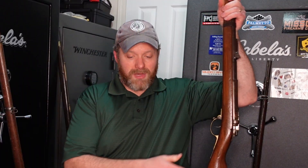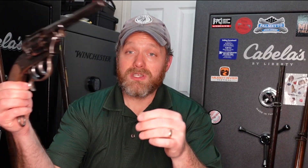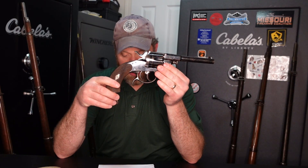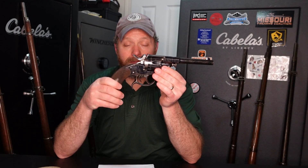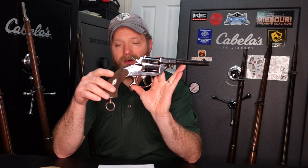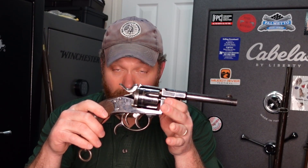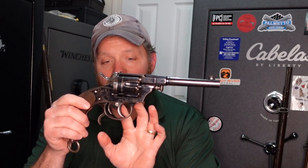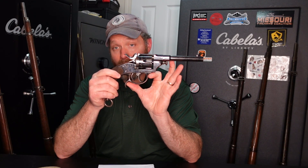If this was functional, it would definitely make the list though. Finally, another honorable mention. I don't know exactly when this was made, but this is a model 1879 Reichs revolver. If this was just a regular 1879 Reichs revolver, it would definitely be included in the list. But as you can see, there are two little triggers here, which makes it a double action. I did a short a while back where I showed the double action and how that worked with everything off of it.